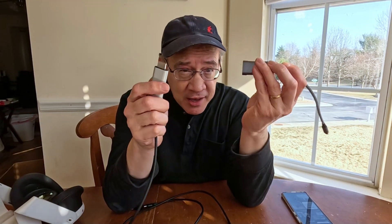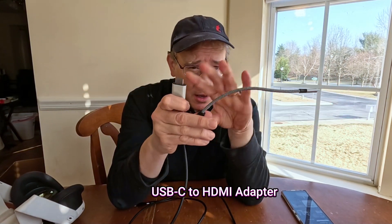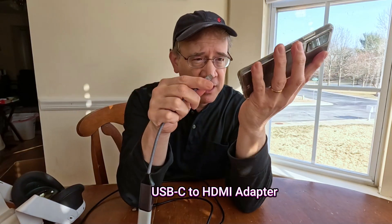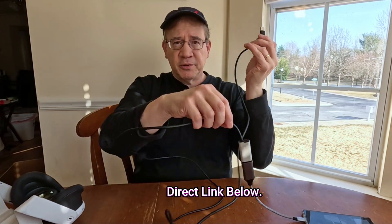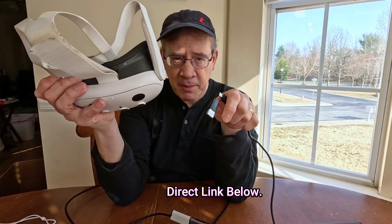All I gotta do is plug this HDMI into a USB-C to HDMI adapter for my phone. So I'll just plug these two together, plug the adapter into my phone. This is a USB-C to HDMI adapter. Then plug in the HDMI video capture card to my MetaQuest 3.